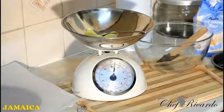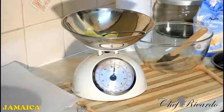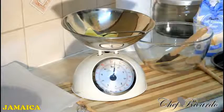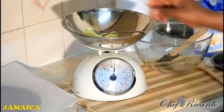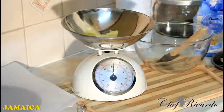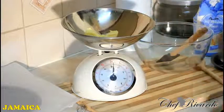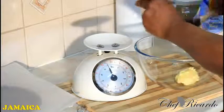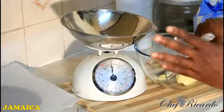Welcome back to the Chef Ricardo cooking program. I got a request for a sponge cake and I definitely want to make one - very easy and simple, just basic. First of all what you need is 4 ounces of unsalted butter. That's the key. Right here I have 4 ounces of unsalted butter in my measurement, as you can see. First scrape it straight inside of a bowl. Make sure your butter is at room temperature - that's the key.